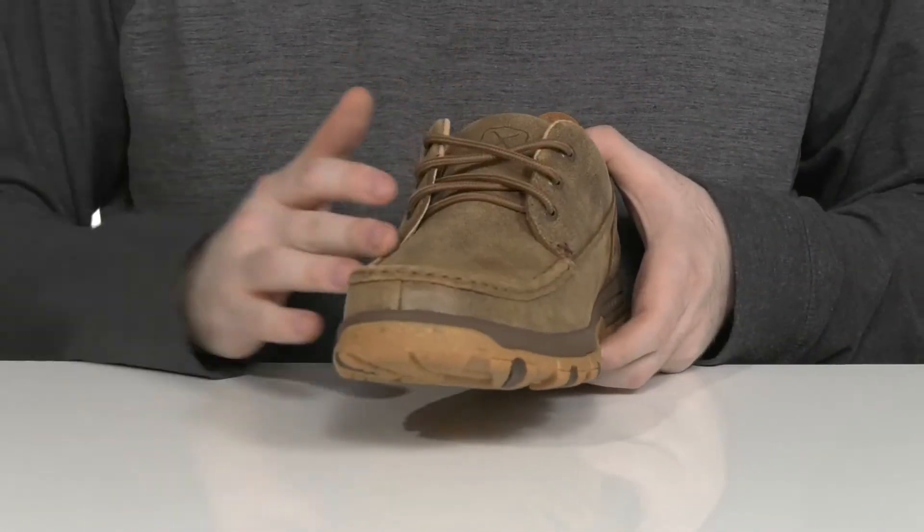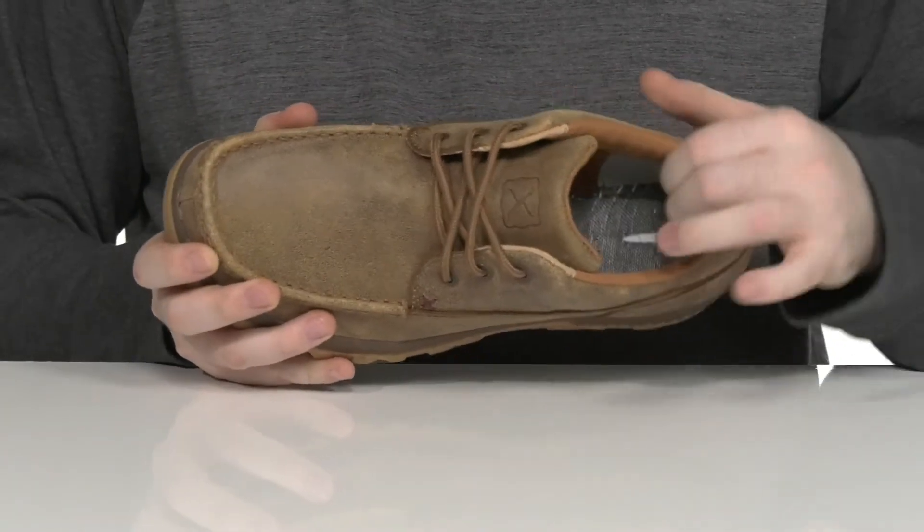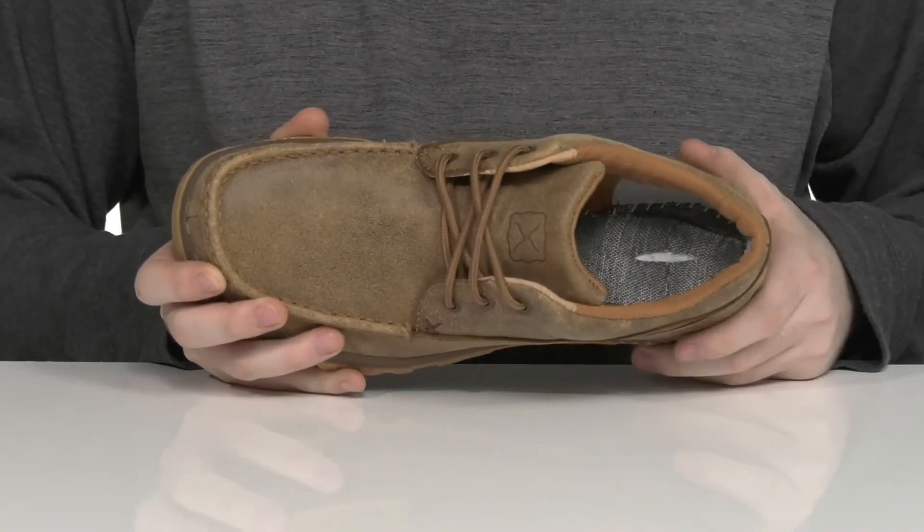With mock toe stitch detailing across the front, the lace-up is going to keep it nice and secure. The extra padding is going to add even more cushioning, and it uses mesh to keep it very breathable.